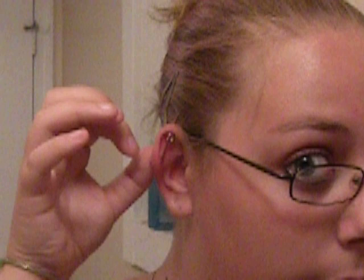I always put mine through the top hole first, just because it's easier for me. You don't have to do that. So you've got it right there? Now you're gonna put it through the bottom hole.